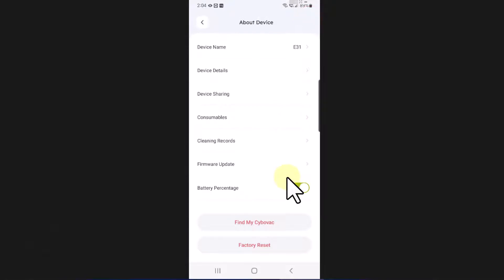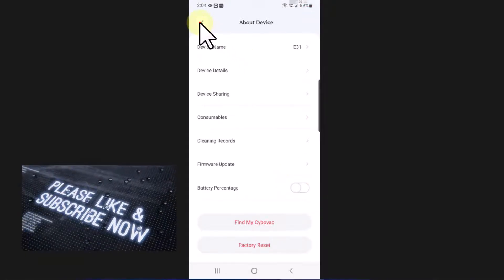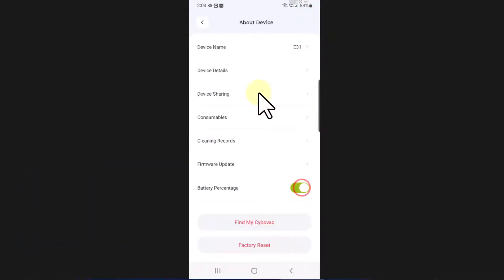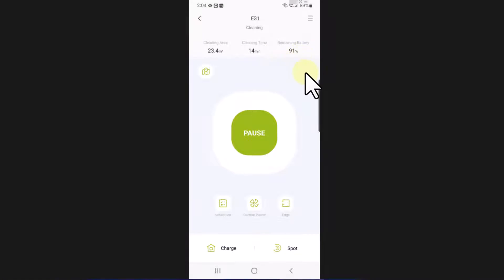You can also click on the device and make a bunch of changes. One I already made is the battery percentage — for some reason it's off by default, but I'd rather know the numbers so I turned that on. You can pause, make it go left, right, up, or down. You can select Edge mode — what Edge does is find a hard surface like a wall and go around it, going around all the hard surfaces it can find for 20 minutes, then return to the charging base and charge itself.